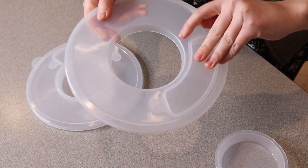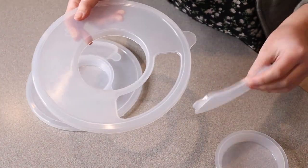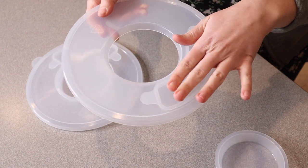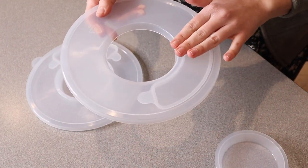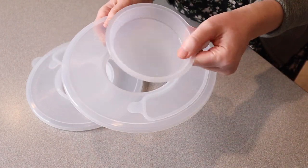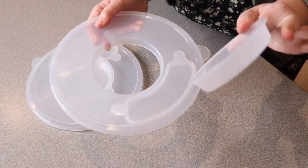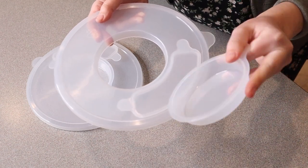And when you are using the mixer you can actually take this little piece off and add your ingredients, then put this back on so you can still have the benefit of having this little splash guard. You can still continue to add ingredients without taking the whole lid off. I also like that this middle section can double as a little pouring piece — if you want to add your ingredients easily this way, you can do that.